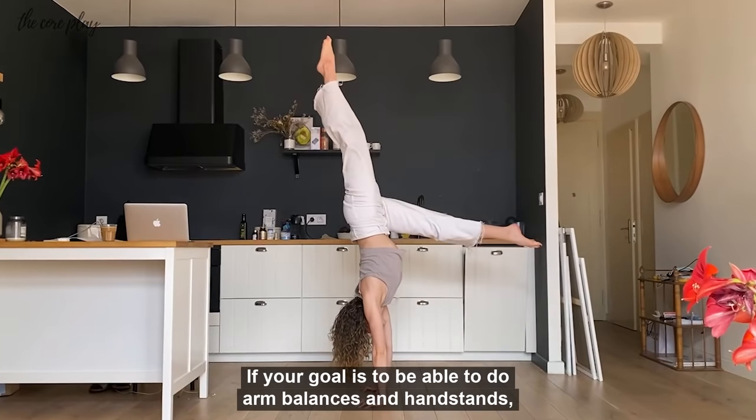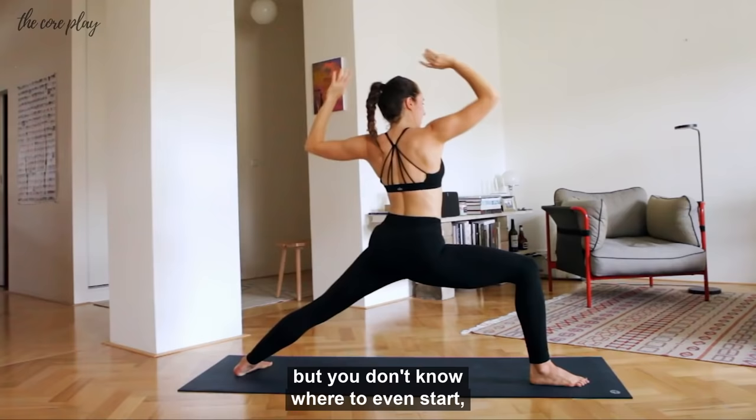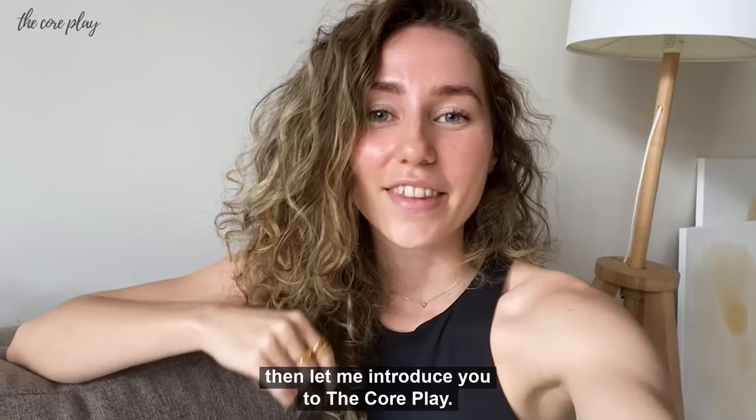If your goal is to be able to do ambulances and handstands, but you don't know where to even start, or you're just not progressing, then let me introduce you to the Core Play.